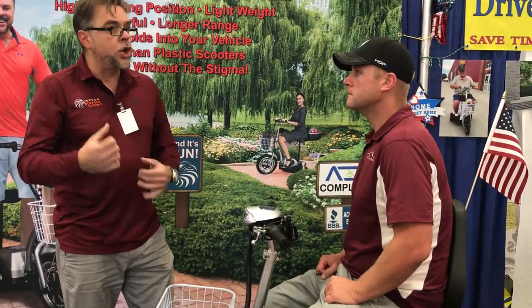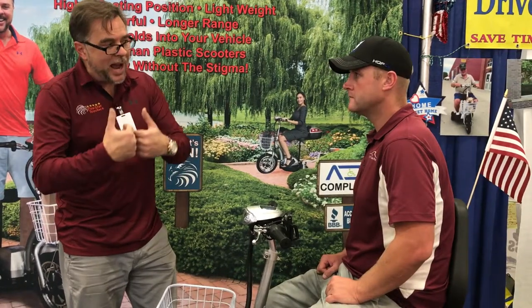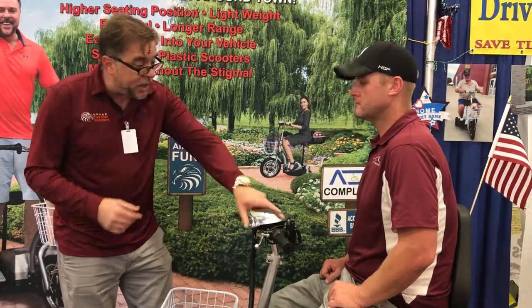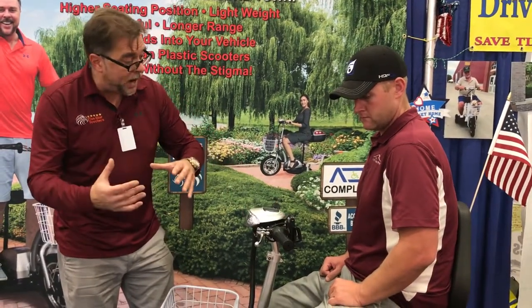This machine has three speeds — three powers, not gears. It's a bit counterintuitive in the sense that if you're going up a hill in a car, you want to be in low gear. With this, it's power. Electric is different. So if you're going up a hill and you need more power and the thing's petering out, just kick it in. You can shift on the fly into more power.